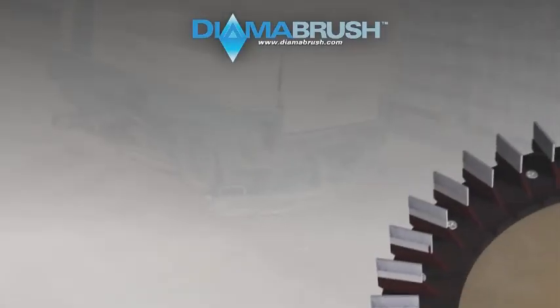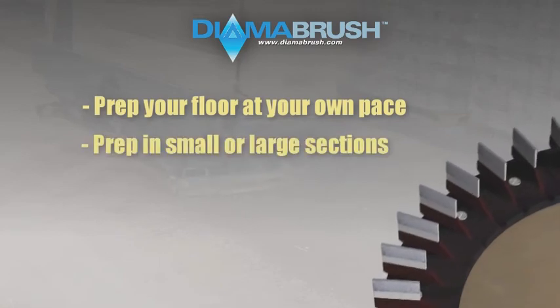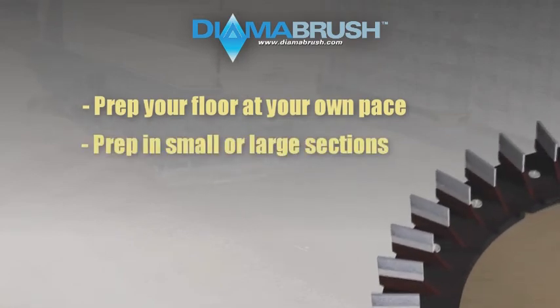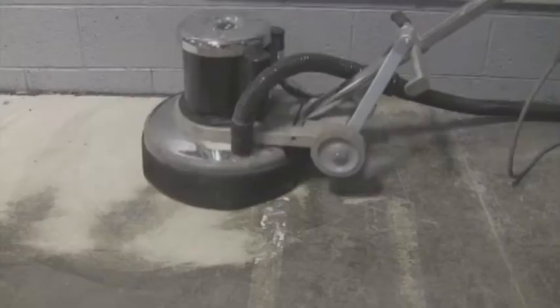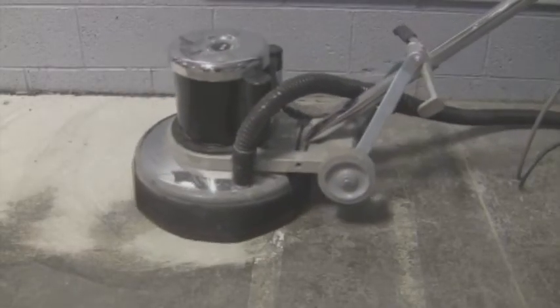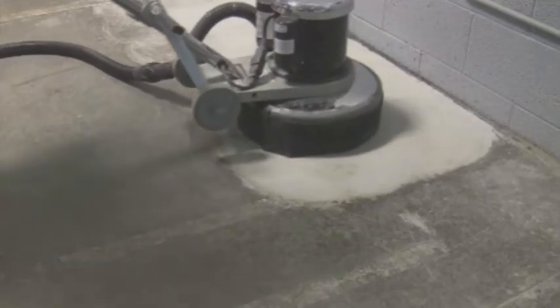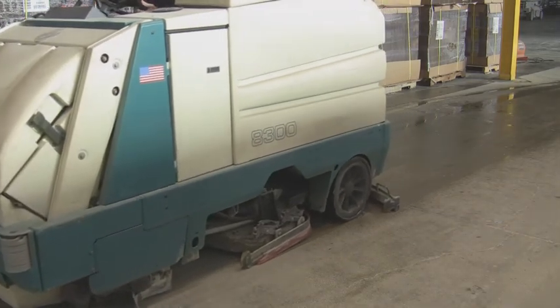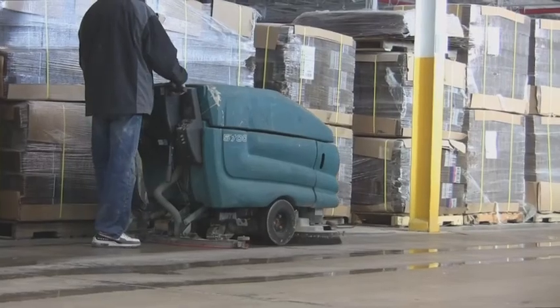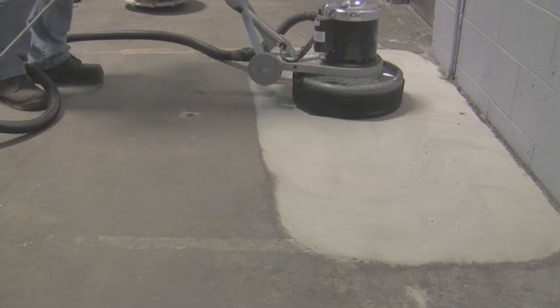Our system will provide you the flexibility to prep your floor at your own pace in small or large sections at a time, avoiding costly shutdown time. Finally, using the DymaBrush concrete prep tool is simple and affordable for facilities and contractors. The tool does not require any special training to operate. Use your own cleaning machine to effectively prepare your own floor for coating. DymaBrush — the simple solution for concrete surface preparation.